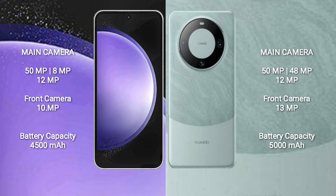Samsung Galaxy S23 FE has a 4500mAh battery with 25-watt fast charging support. Huawei Mate 60 Pro has a 5000mAh battery with 88-watt fast charging support.